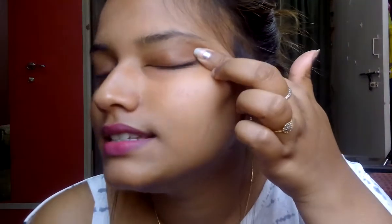I'll be swatching it for you — you can see it's a really dark black. Now let's get started. Before applying any type of eyeliner, make sure you have cleaned your eyes. I have already cleaned mine. Please coat both sides of the brush with the kajal so you have a good amount of product on the brush.